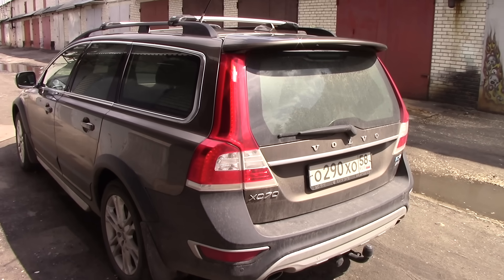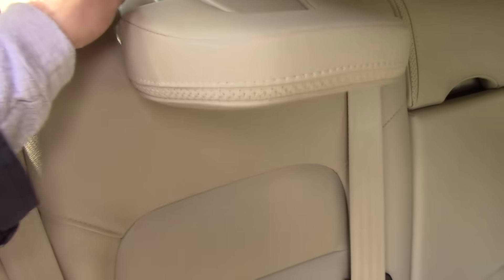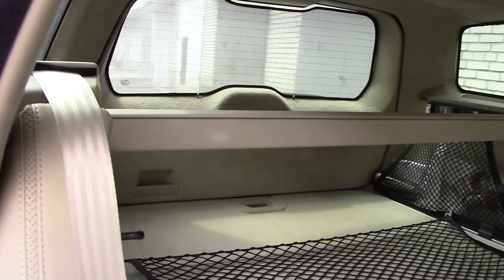Let's get started. First you need to lower the back seats to gain access to the cargo compartment, and remove the cargo cover.